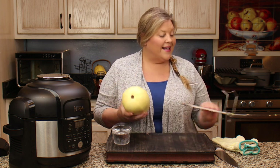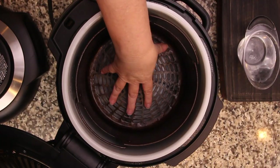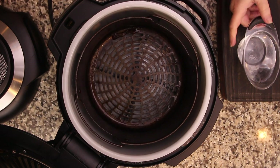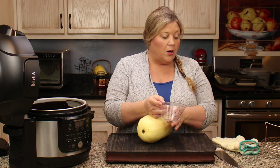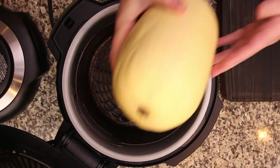Depending on the shape of your spaghetti squash, either the rack or basket is perfectly fine as long as it fits. I have the basket in with the legs on in the six and a half quart Ninja Foodi. I have one cup of plain tap water. Do not heat your water for this recipe or you'll undercook your spaghetti squash — just use cold or room-temperature water. We're just gonna throw it in and that is it.